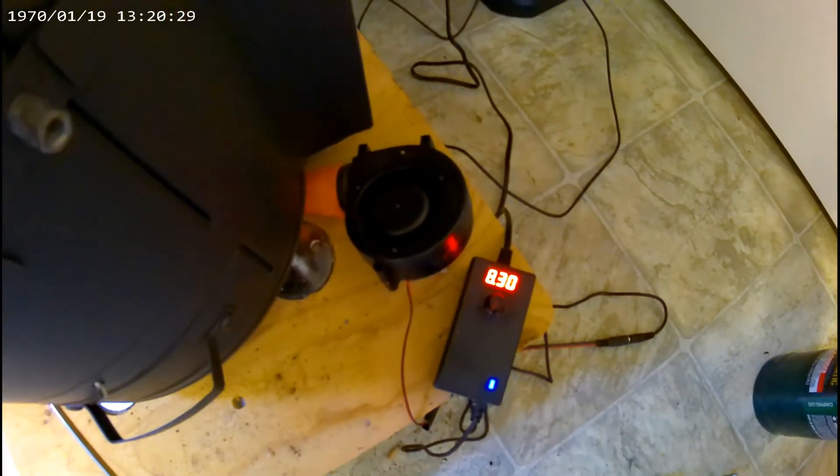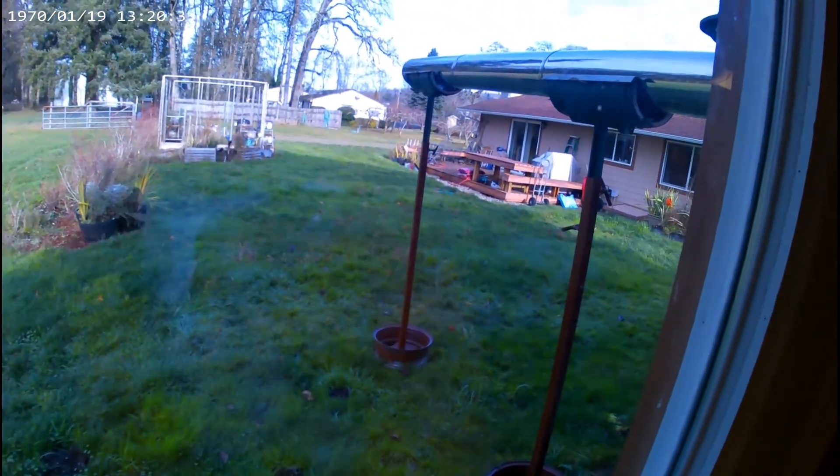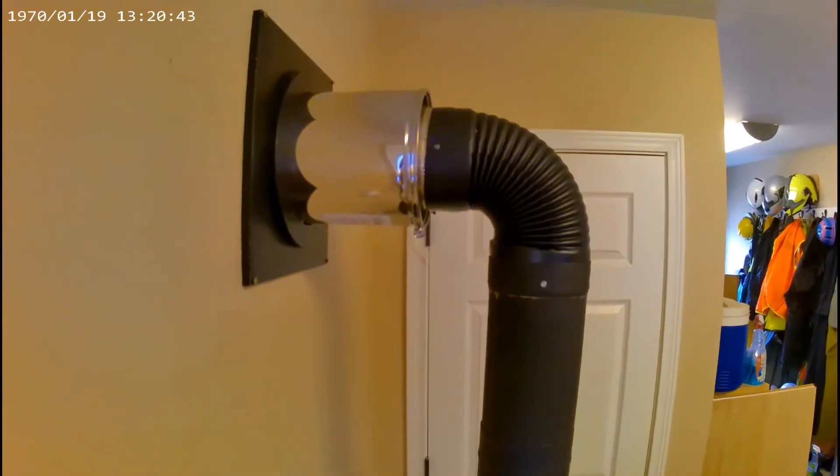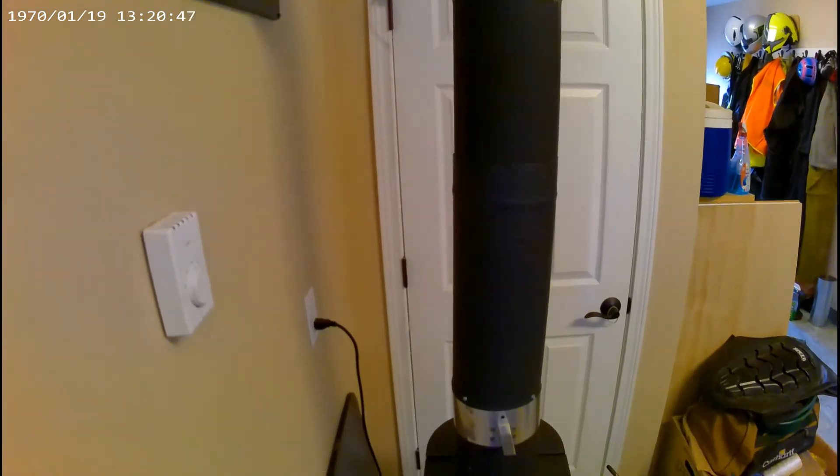There are two grates. This is the chimney — I'm using a horizontal chimney. The combustion air fan will work with a horizontal chimney.